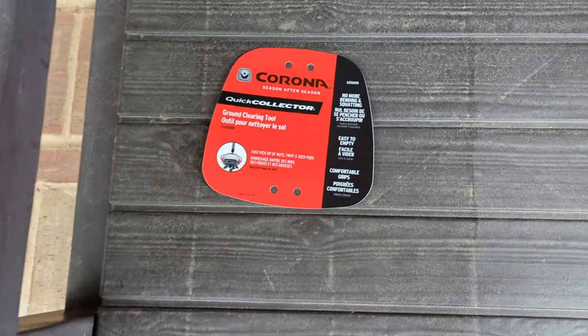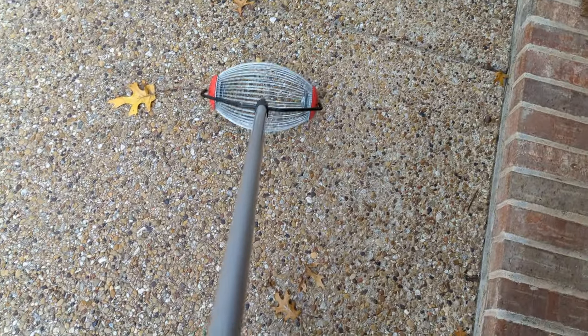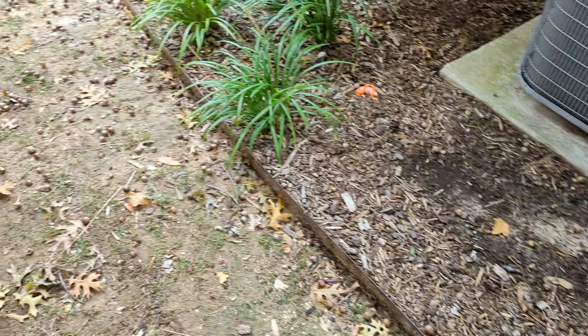All right guys, I want to show you this — it's the Corona Quick Collector. What this thing looks like is pure sorcery. Let me show you. See this mess of acorns?